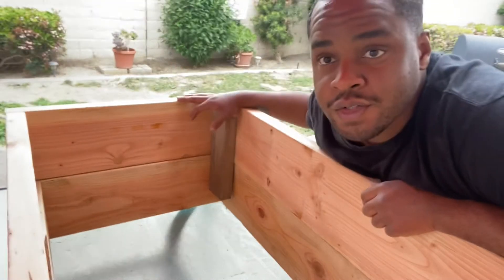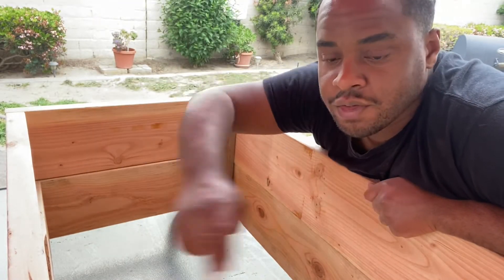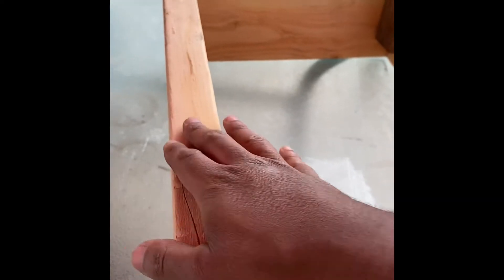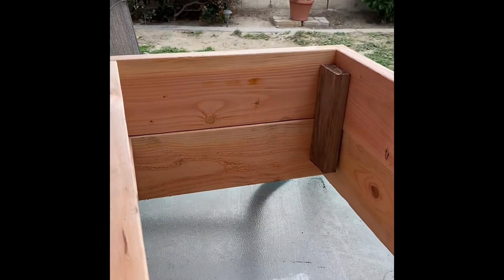Alright guys, this corner is on. Now just three more to go. Alright, so the box is done. I put two of the braces here, and this will actually be sturdy enough to hold these two boxes together.